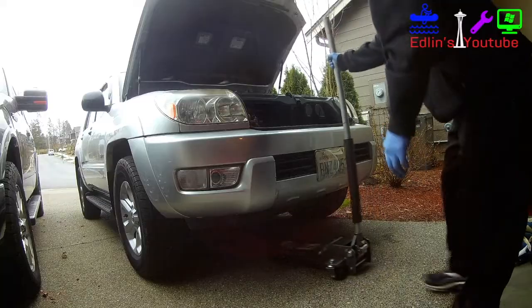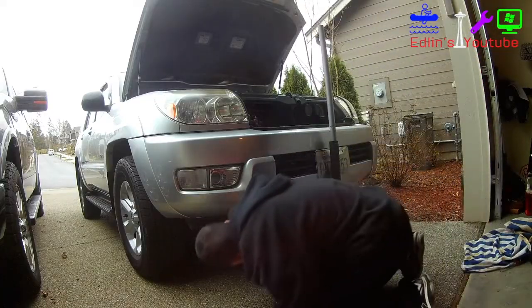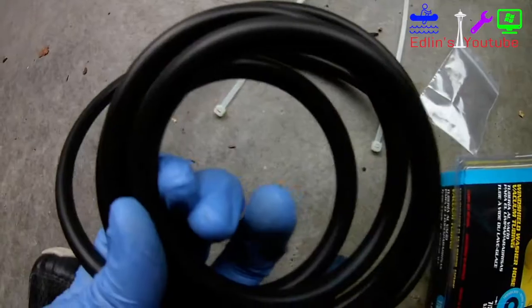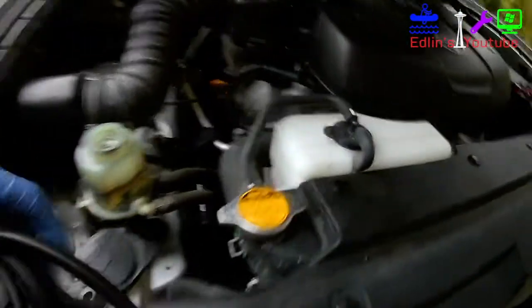After you're done siphoning, get your jack and safely jack up your vehicle using two jack stands. You want your front wheels to be able to turn freely so you don't wear them down or damage them. Here's my jack and the jack location.